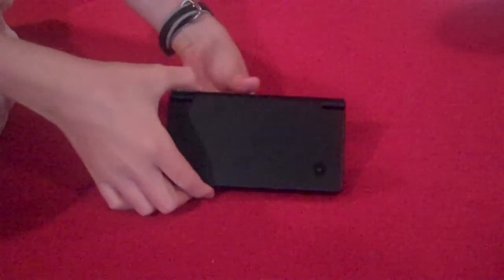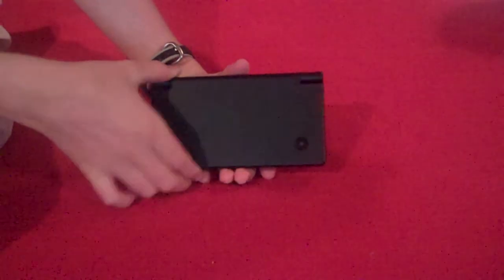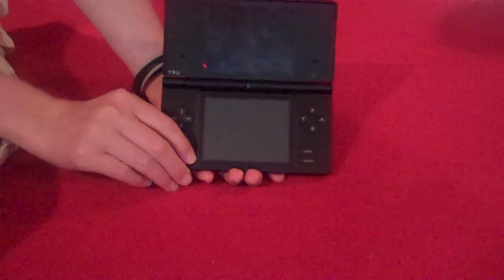This is TechGuide 9000 with the features review of the Nintendo DSi. First we need to turn the Nintendo DSi on.